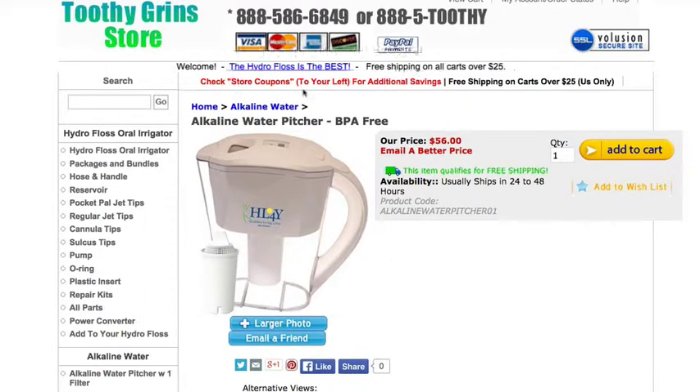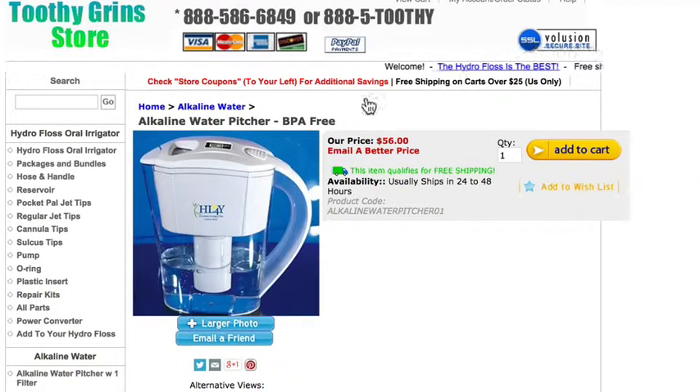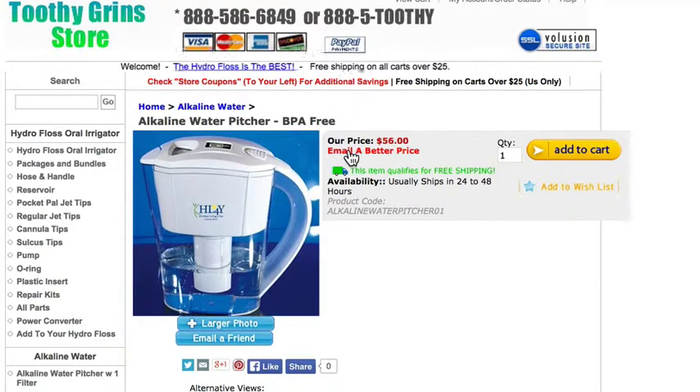This is Dave with ToothyGrinsStore.com and in this video I'm going to show you how to use an alkaline water coupon code. Now I want you to pay close attention because this is how you can get additional savings. Now this may or may not be here — I'm going to show you this before I show you the coupon.